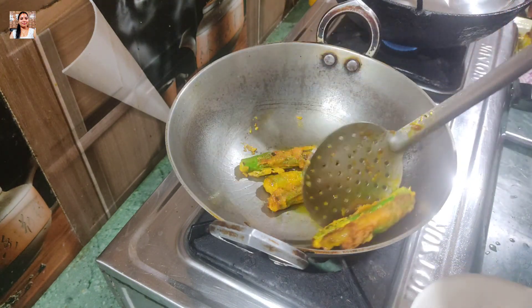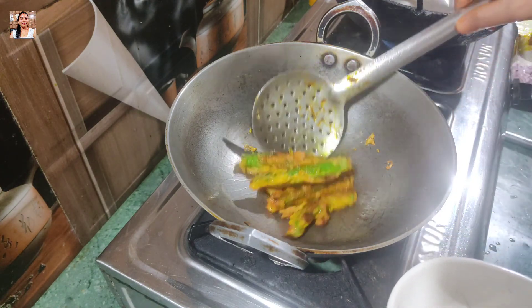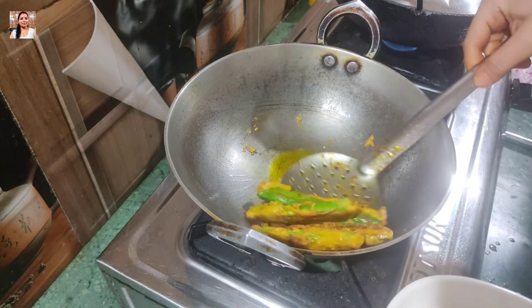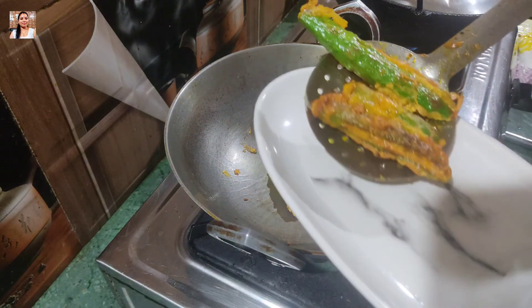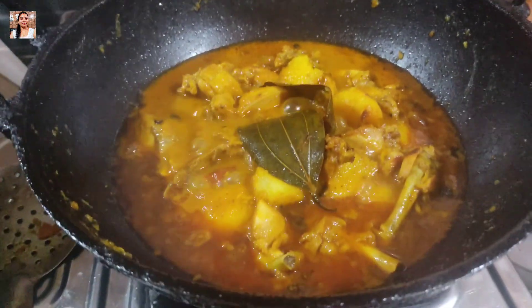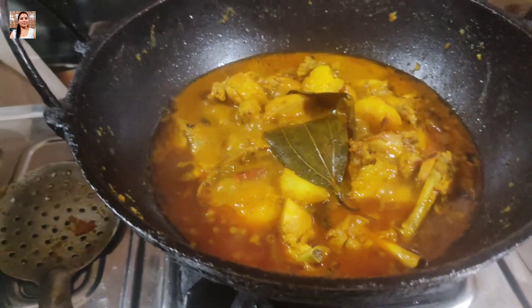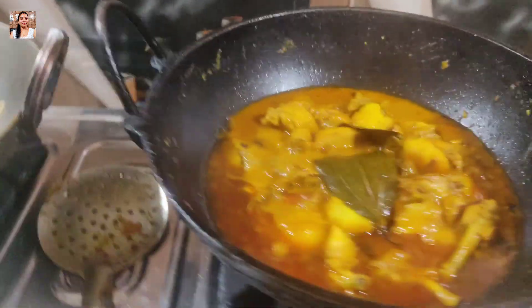I'm going to fry the whole bowl. It's great to see the oil. This is the oil used. This is what makes it easier.